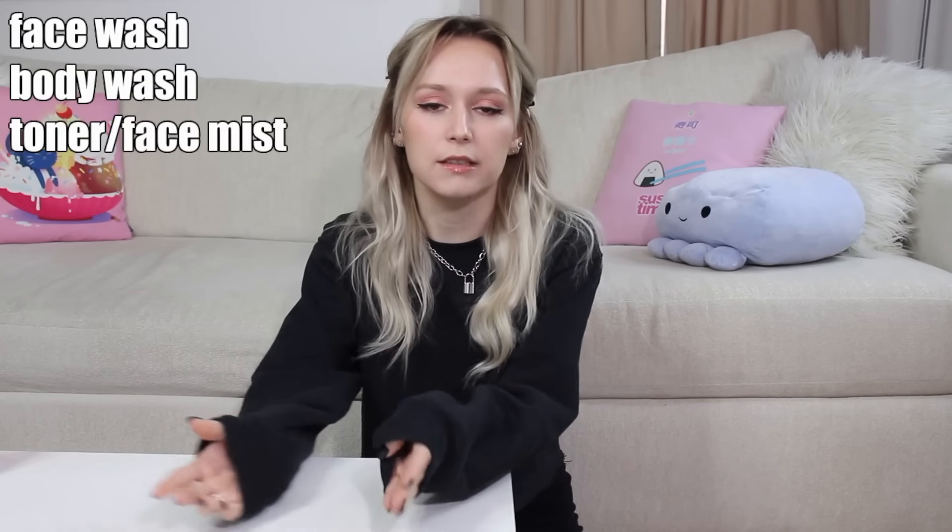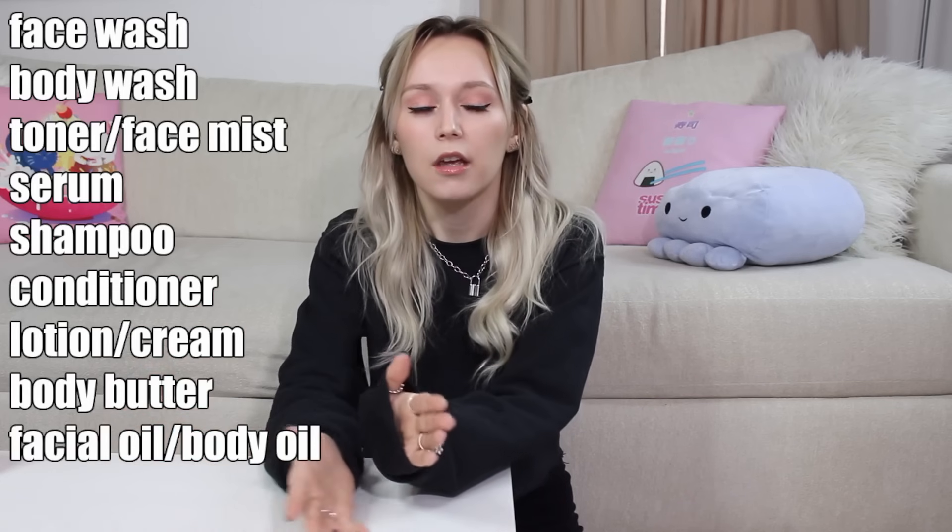A lot of you guys have asked me to compile a list of ingredients that I recommend buying if you're a beginner. This is a list of ingredients that I personally think — just my opinion — are the best and easiest for beginners to use and formulate with, in order to create a face wash, body wash, toner or facial mist, serum, shampoo, conditioner, lotion, cream, body lotion, body butter (both anhydrous and emulsified), facial oil, massage oil, body oil, and a jelly face mask. You'll be able to make all those and probably even more products.